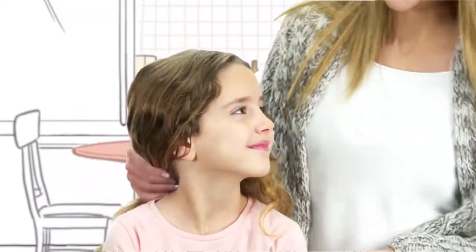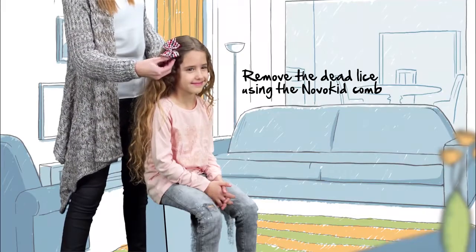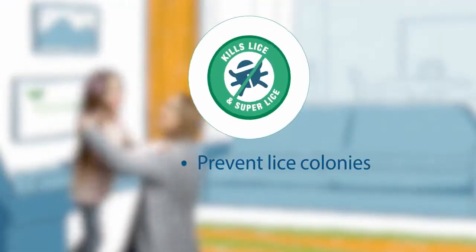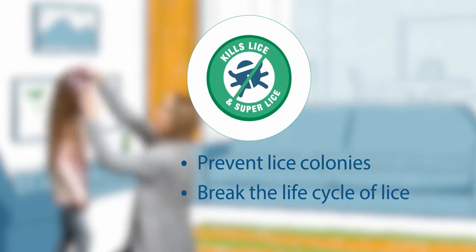We recommend combing the hair with NovoKid's comb 15 minutes following the treatment to get rid of the dead lice. Repeat the treatment after 24 hours. As preventative care, use a NovoKid capsule once a week.